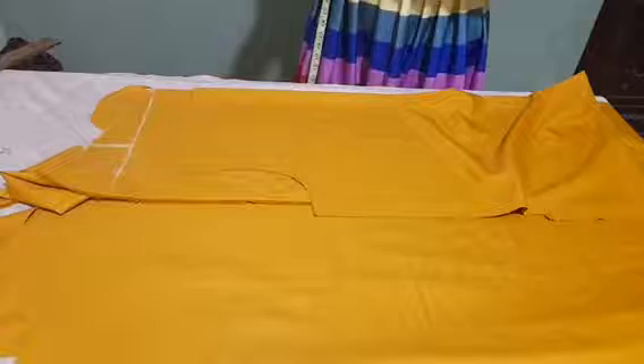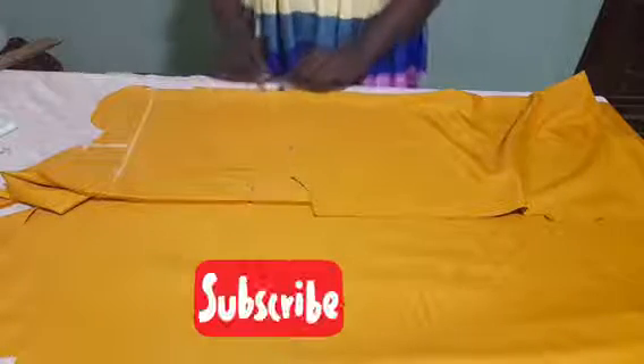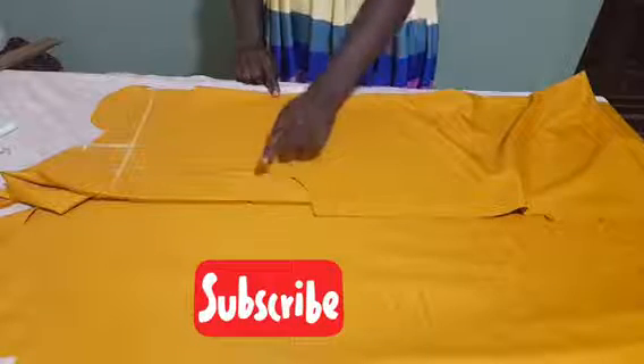There are several different types of facing, but the one we will be using today is a full front facing. We want it to be from the folded edge to the end this way.